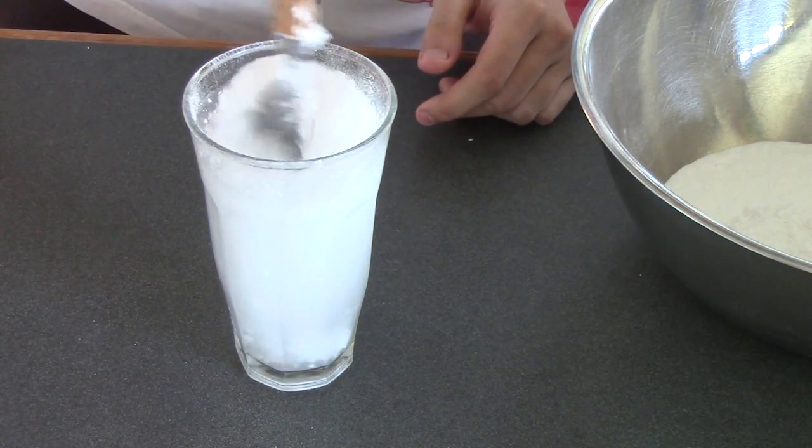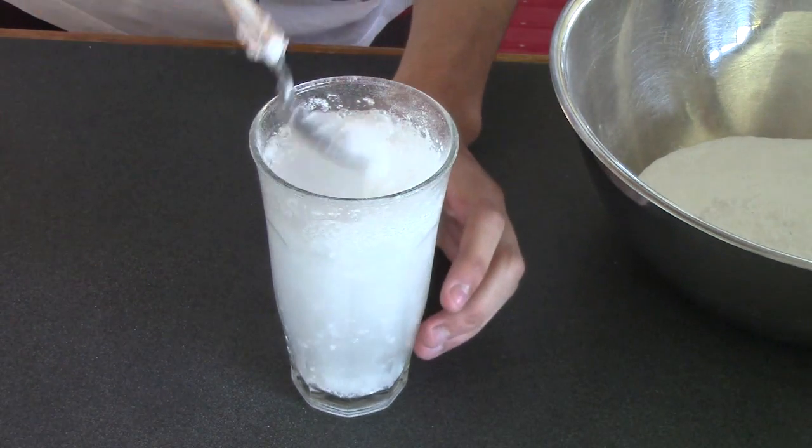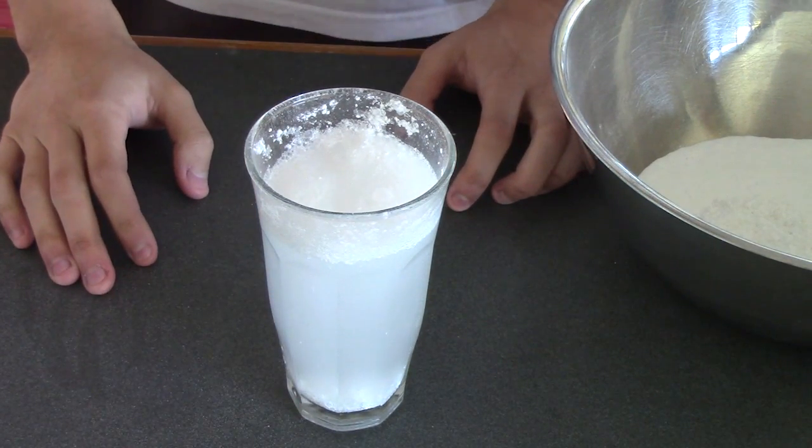Mix the powder around there. It's like this weird top layer thing — can you see that? It's really weird. Wow, that's the most appetizing glass of soda I've ever seen. Not.